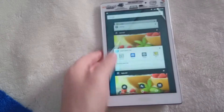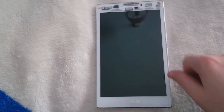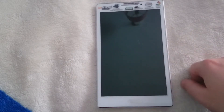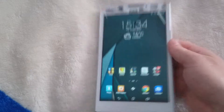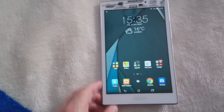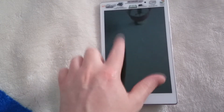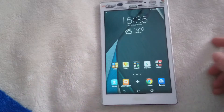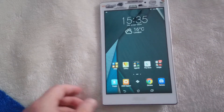ZenMotion is another good feature. It works essentially similar to LG phones — double tap to wake up and double tap to turn off. Most of the time it works fine but as you saw, it does sometimes take a moment to register. But it's not really an issue.